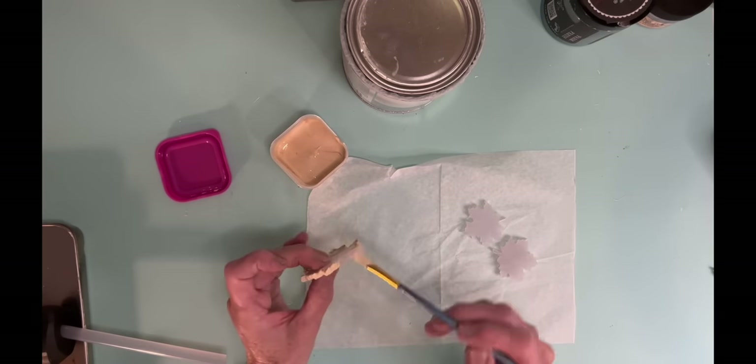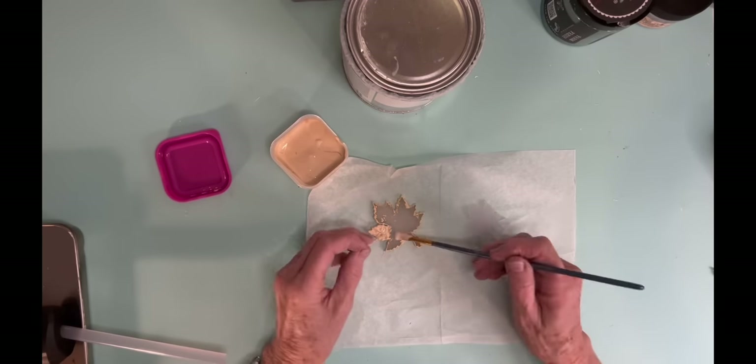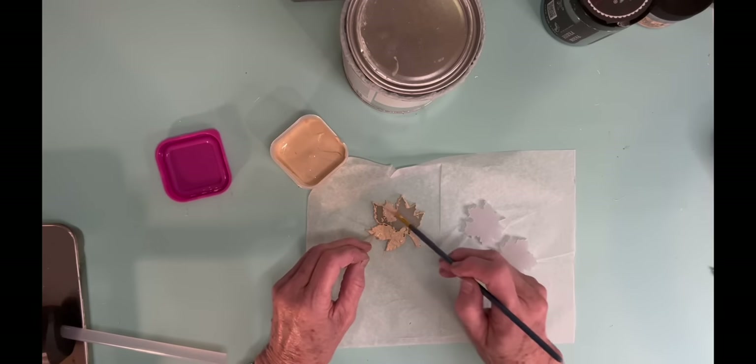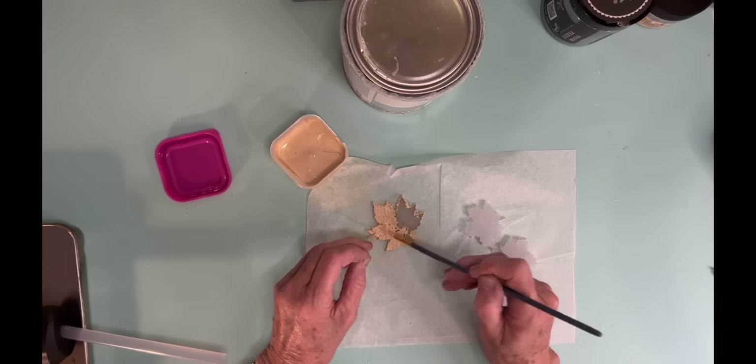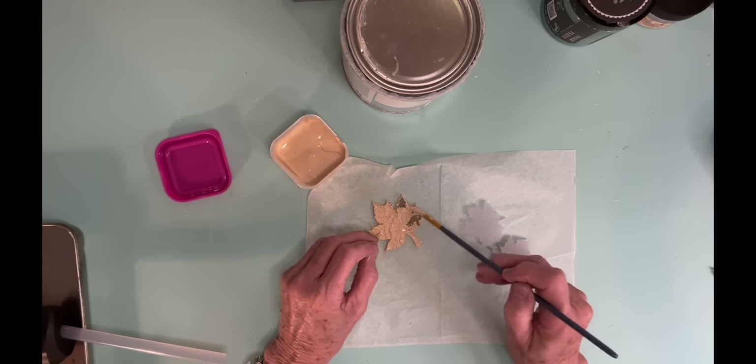Now this particular leaf, I took a mixture of the Dixie Belle cashmere and the pumpkin spice, and I made that particular color because I was trying to imitate the color of the pumpkins that were actually in the decoupage paper.